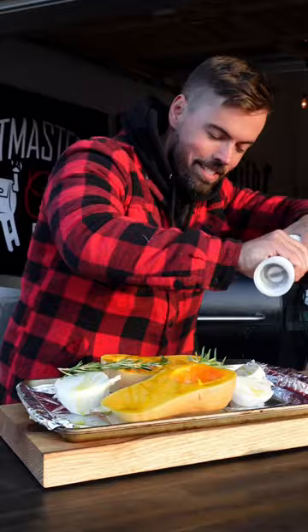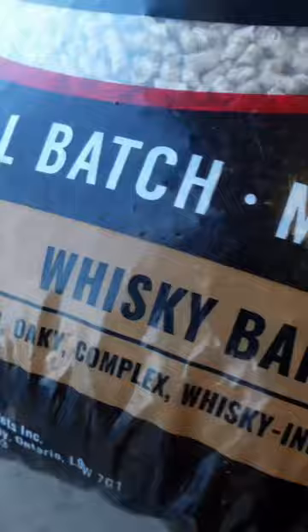Then into the smoker or the oven. Today I'm smoking with whiskey barrel pellets by Pinmaster Choice.